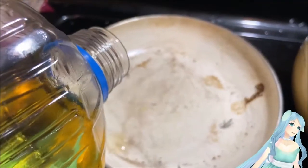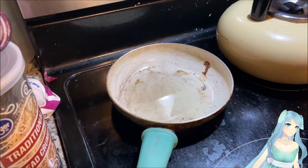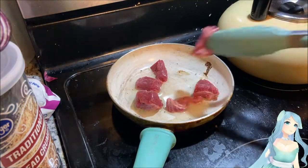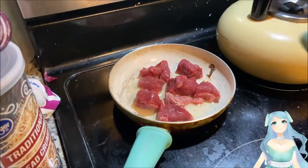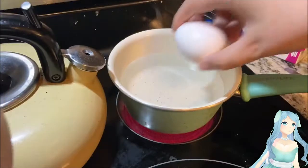Put a little bit of vegetable or olive oil in a frying pan, wait for it to get nice and hot, and then place your meat inside the pan. It should sizzle when it hits the pan.